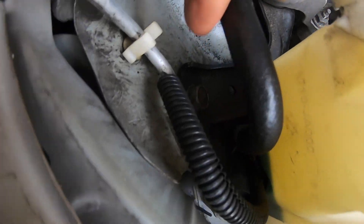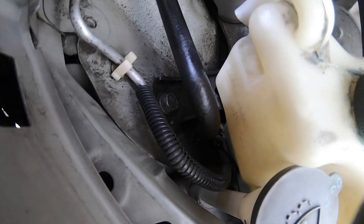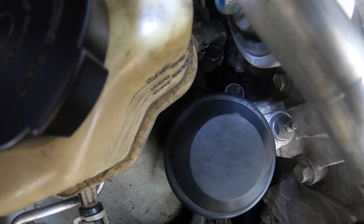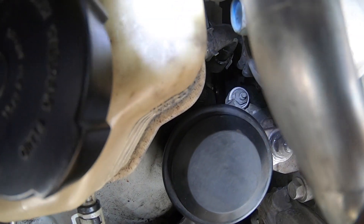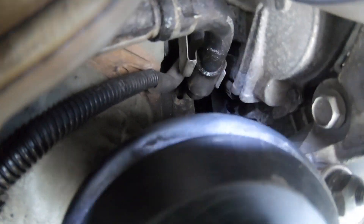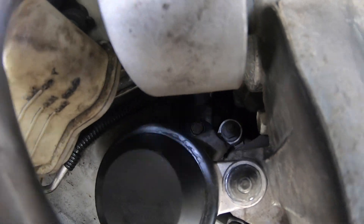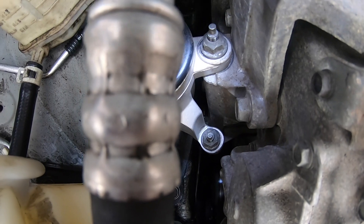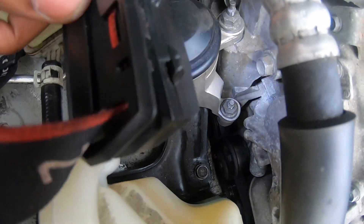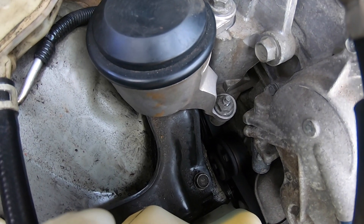Right here you've got an 18 millimeter socket bolt — one right here, one right there, supposed to be three total, and one all the way in the back. It's dark in here but the light is helping. You can crack these too — they're 18 millimeter — but don't over-tighten them because you might crack the arm. I use my judgment when tightening; I don't know the exact foot-pounds or torque spec.